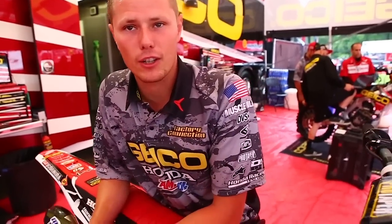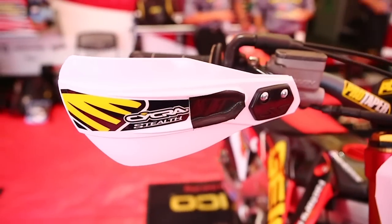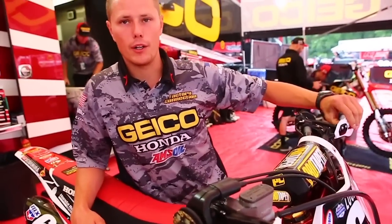We went ahead and put the Cycra handguards on. We want to eliminate any mud or water getting on the gloves and try to keep them as fresh as possible, as long as possible. That's one of the little things we do.